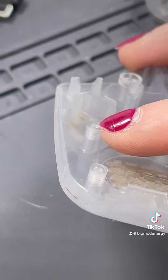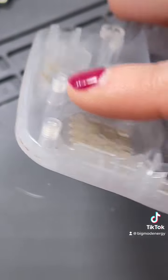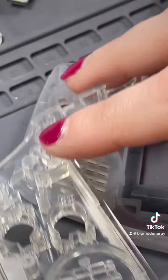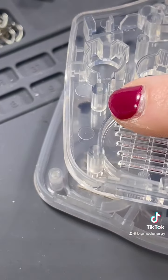Here is the OEM shell, and you can see the threads made by the OEM hardware. And here is a new shell that has not yet been threaded — that's what we're going to do today.